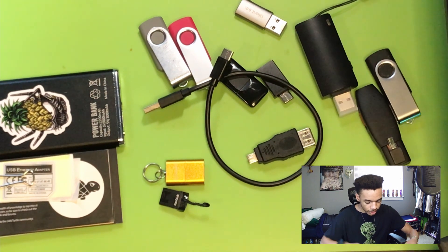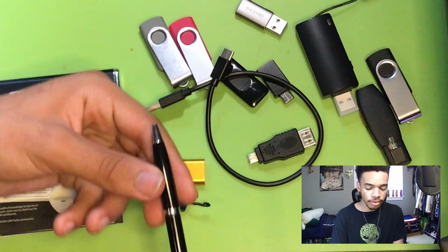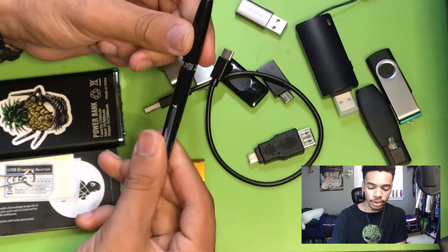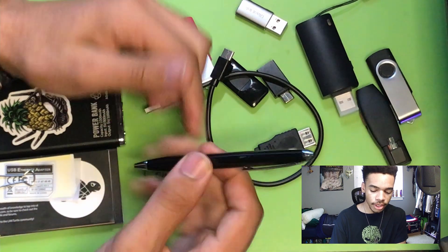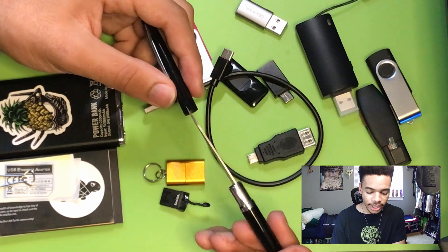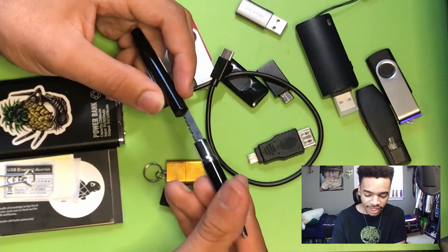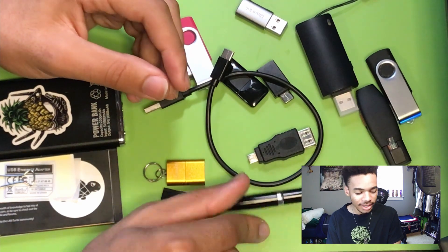The next thing I have is what looks like a pen — and it is a fully functioning pen that you can write with — but it also has a knife blade. This is completely unrelated to hacking, but a knife is always good to have on you for things like opening packages.